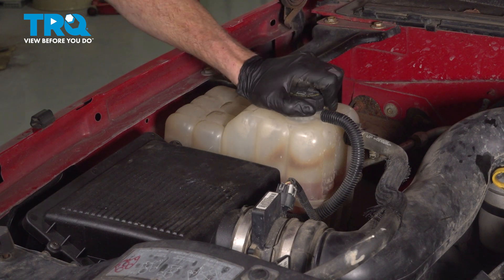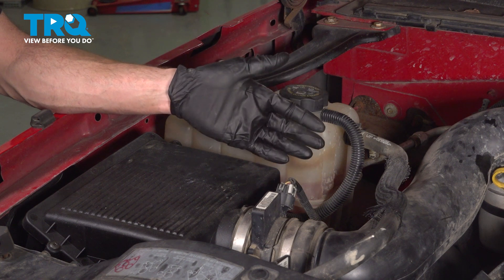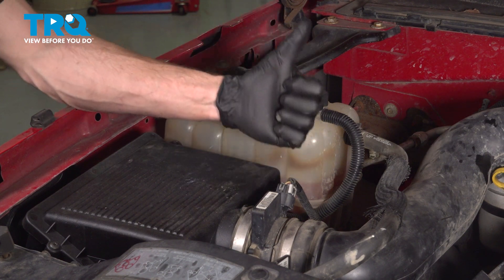Make sure this is nice and tight. We've got our vehicle back together. You just want to make sure that you did clean up that coolant mess. Run your vehicle and triple check for coolant leaks. Close the hood and take your vehicle for a road test.